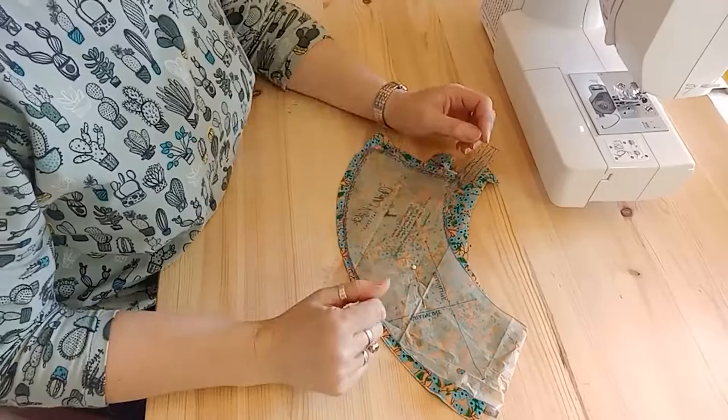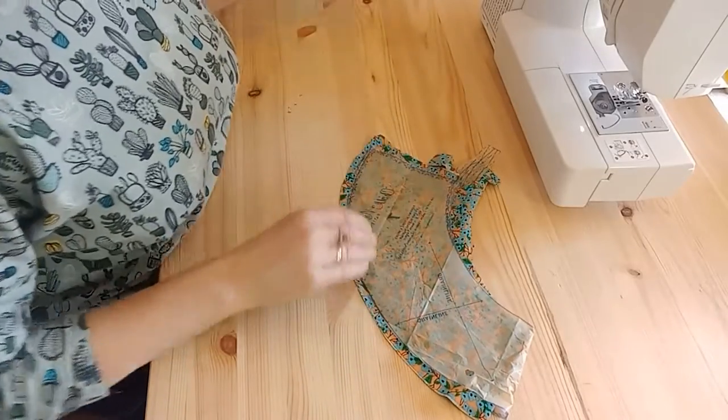The second way to get a really good ruffle is to make sure you get your grain lines right when cutting out your fabric. The grain lines need to be correct against your fabric, otherwise you'll get a twisted ruffle. You need your grain lines to work so that the weave of the fabric can open as it coils down.